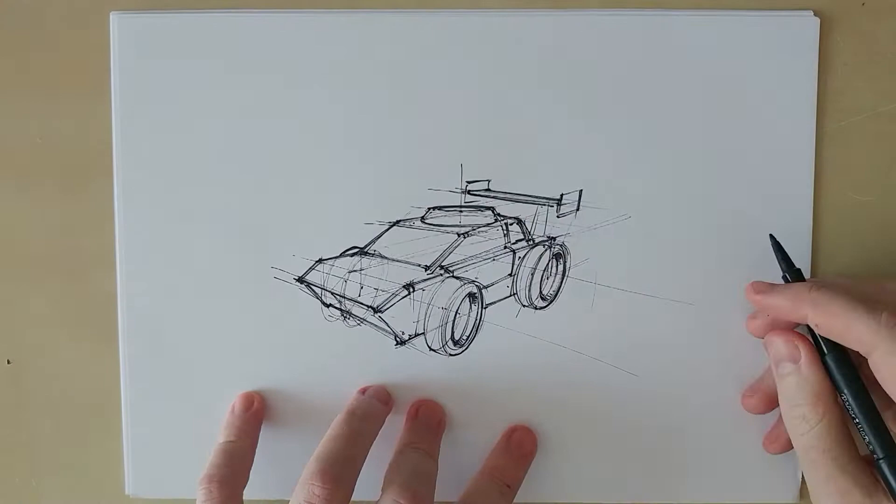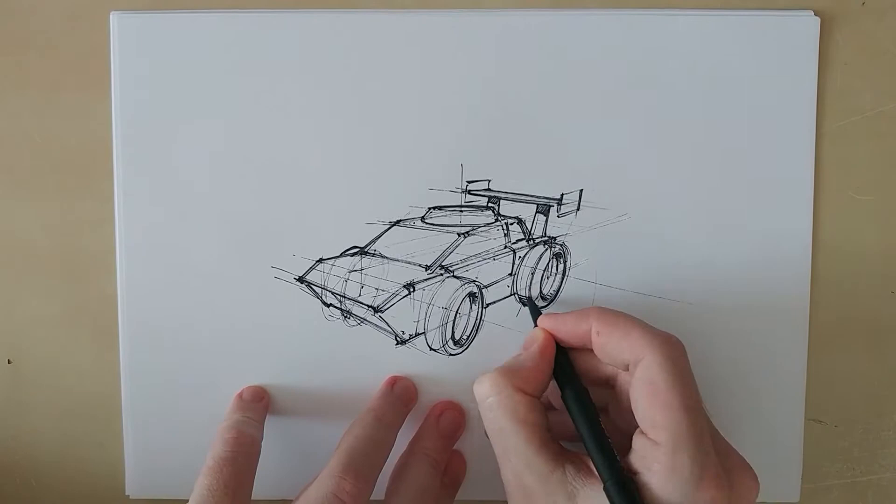Notice how I drew the wheel through the rest of the construction lines but I'm not worrying about that being distracting, because I know I will come back with the thicker lines and will outline the parts that are actually visible.